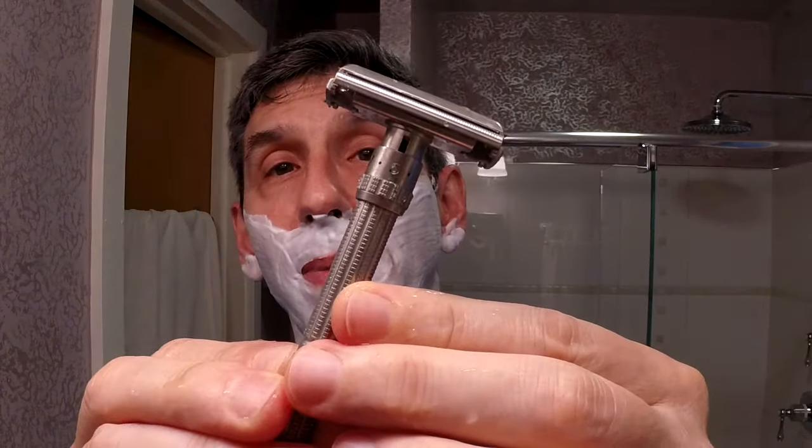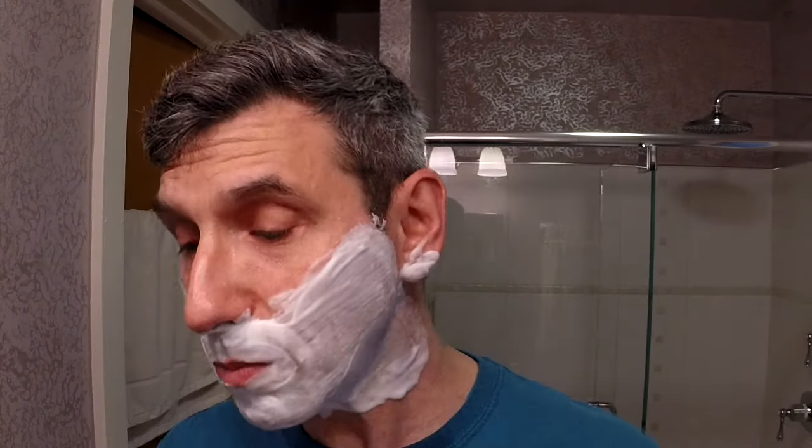For today's razor it's going to be my 1962 Gillette Slim Adjustable on setting five. And for today's blade it is quite a treat to use — the Treat Platinum, on its sixth shave. That is so much harder to say than you might think.